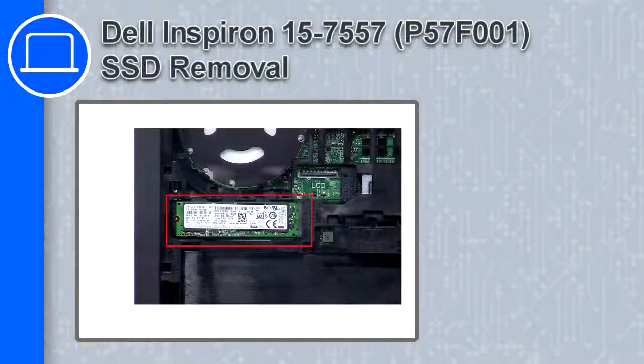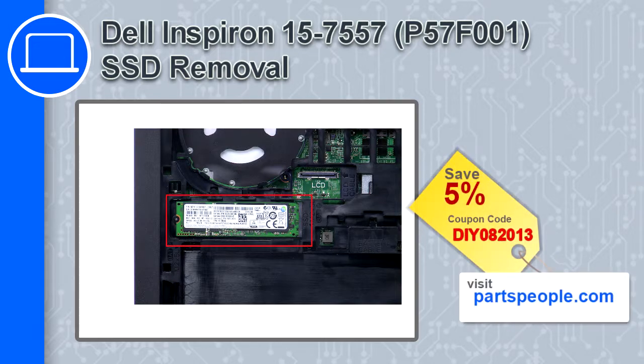Hey, how's it going? This is Ricardo, and in this video I'll show you how to remove the SSD from a Dell Inspiron 15, version 7559. If you're looking for parts for this laptop, go to our website and use this coupon for a 5% off discount.